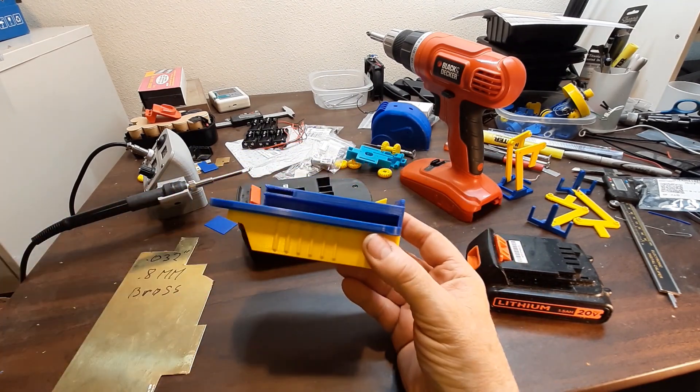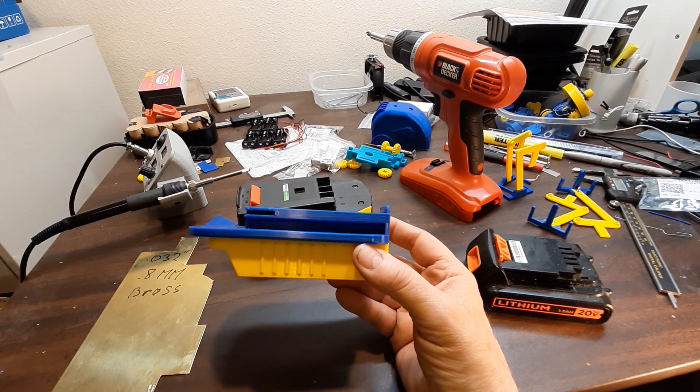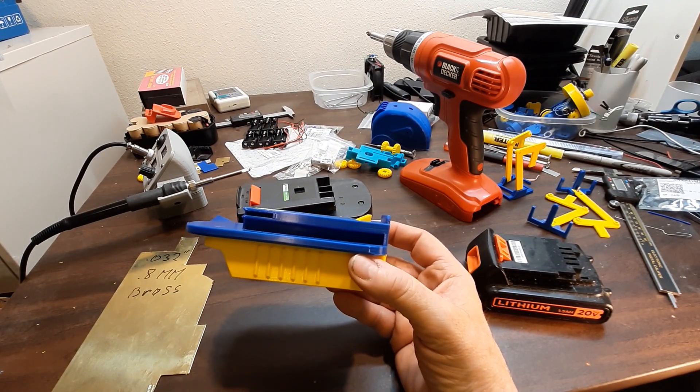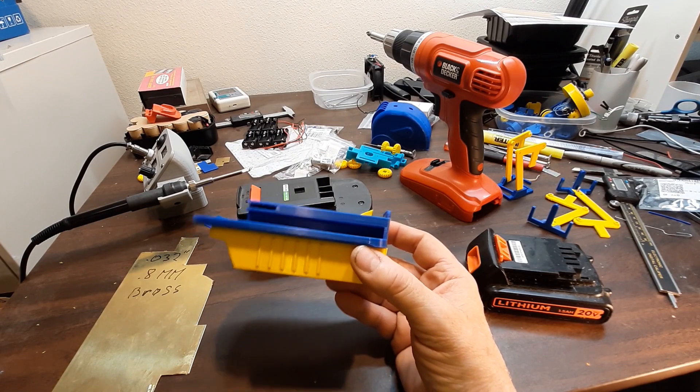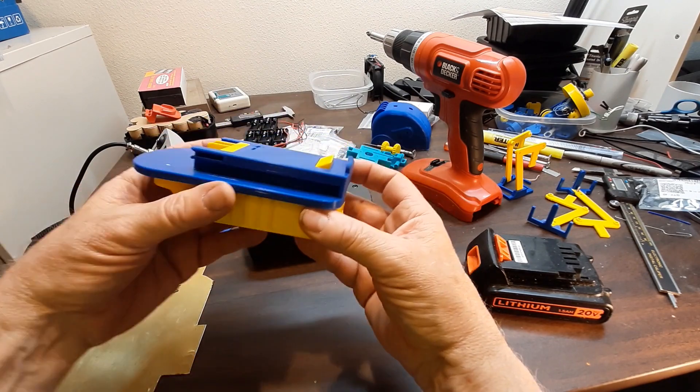There is a commercial product that does this — I bought one. I was going to show it but it's not at hand right now. I'll put an Amazon link; if you just want to buy one, it's about $15 and it'll do the same thing.